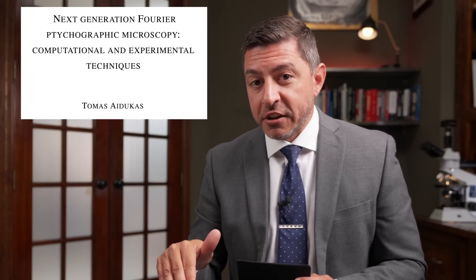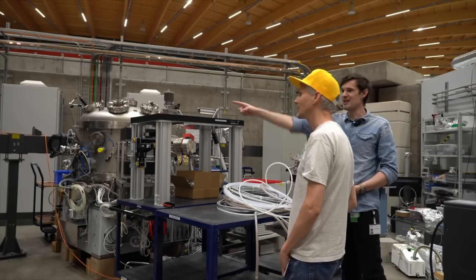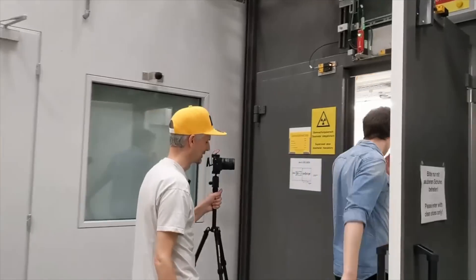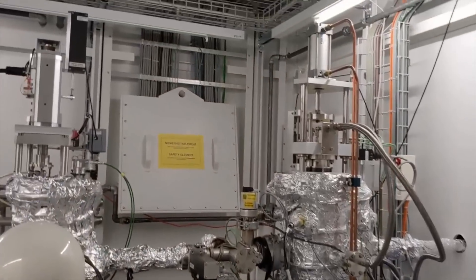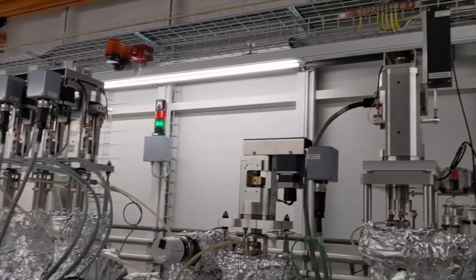Thomas's PhD thesis is a great read. There are links in the description to that and to Matthew Vinn's walkthrough of the Swiss Light Source, where he shows how these high-powered X-rays are generated and how they're ultimately used to image his silicon wafer.